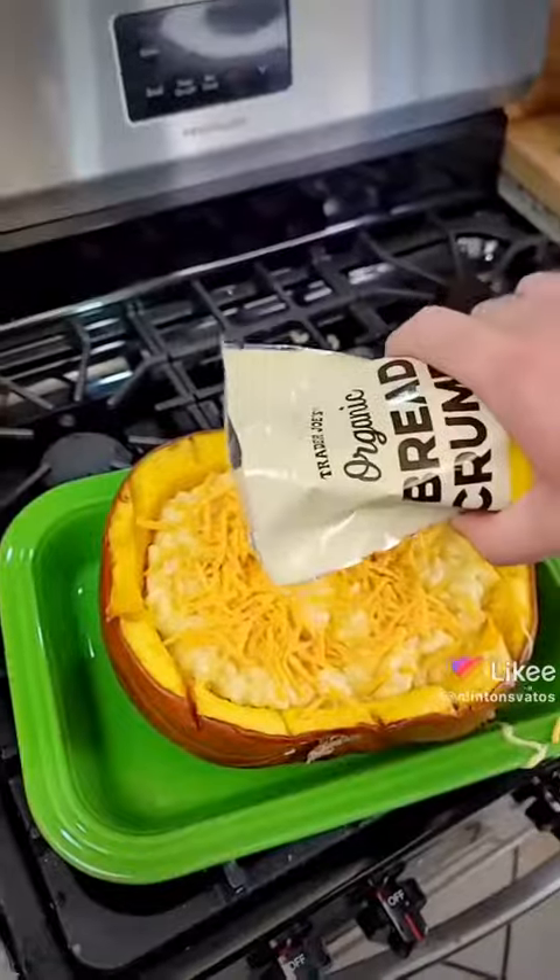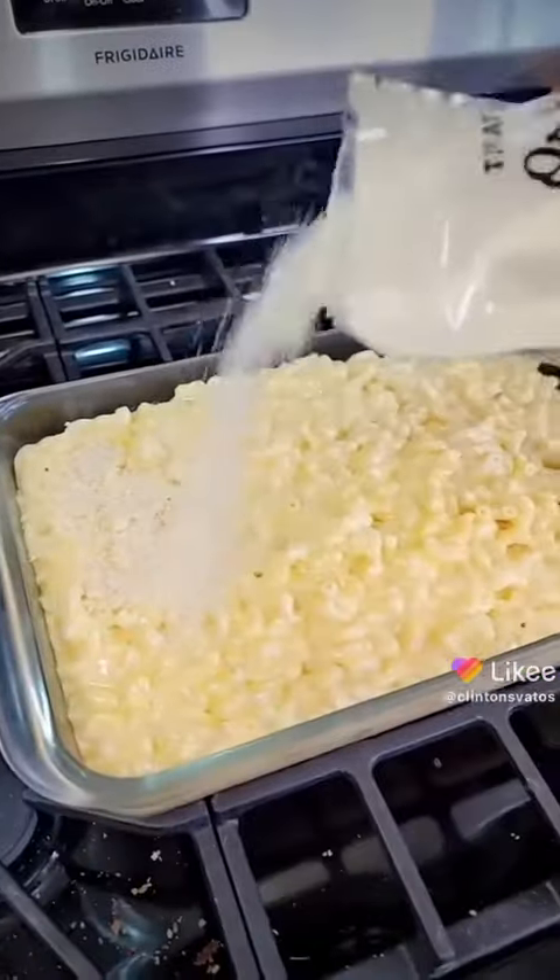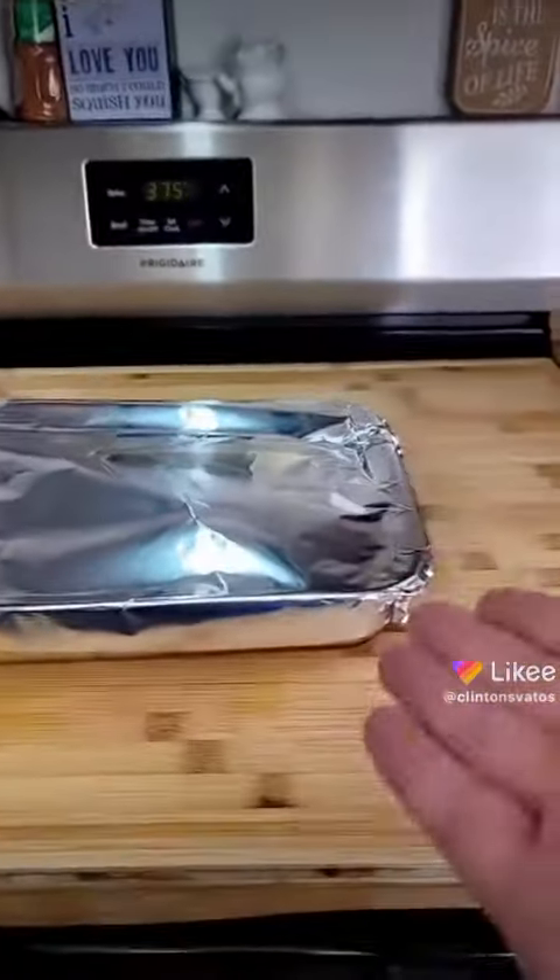Sprinkle the rest of your cheddar and dust with some breadcrumbs. In you go for 50 minutes, and with the leftovers you can either make them now or make it later. I'm gonna save it for a second dinner later tonight.